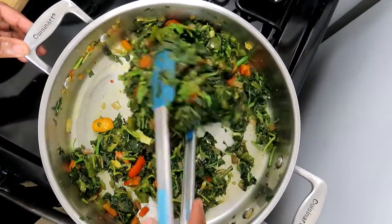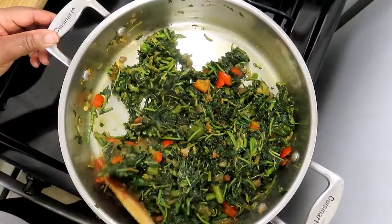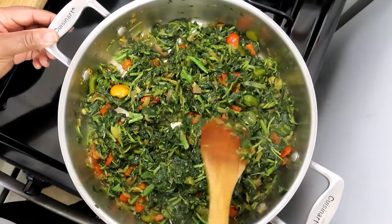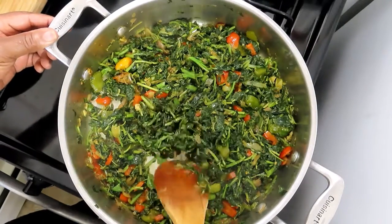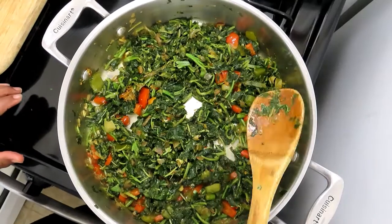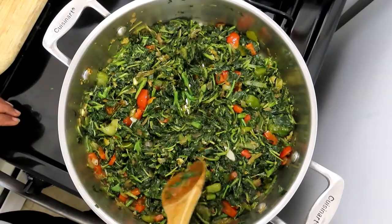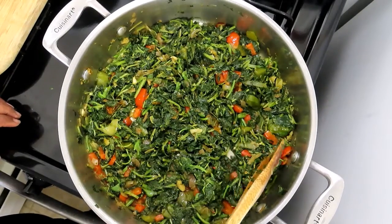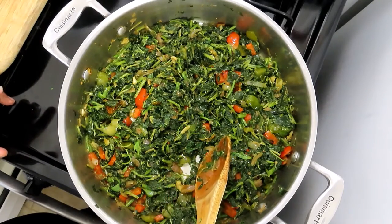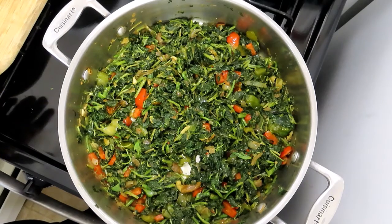See how little it is — it has reduced tremendously, to almost nothing. But it is delicious! If you know another way of doing this, I'm open-minded, let me know. Thank you so much for watching, and don't forget to like, share, and subscribe to my channel!